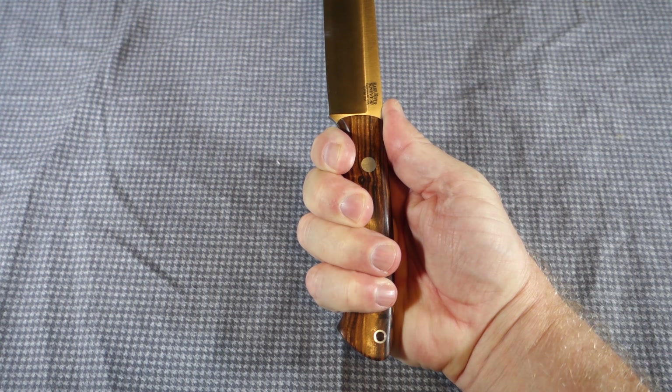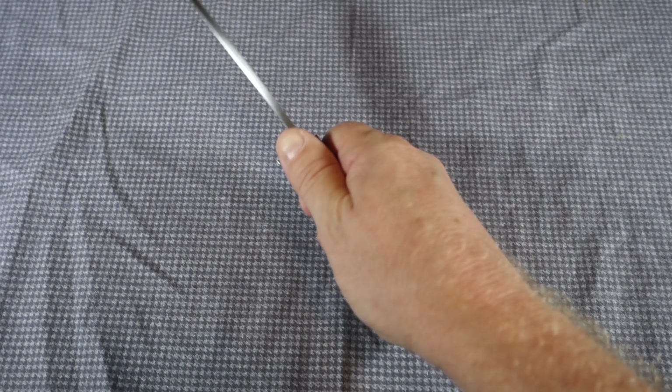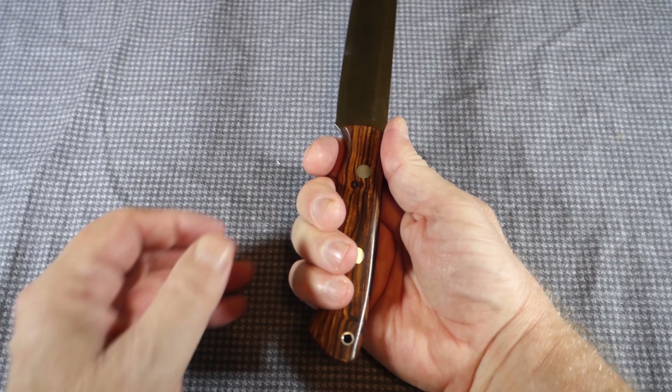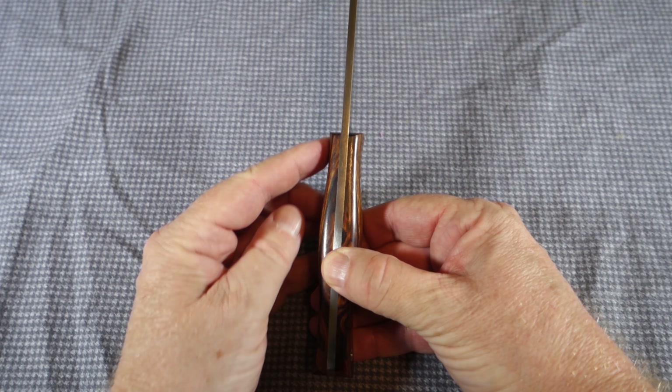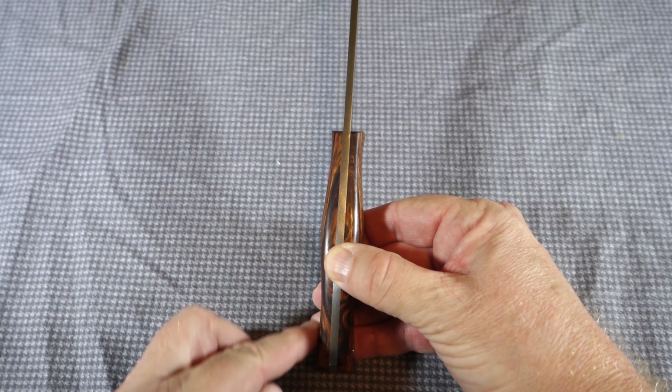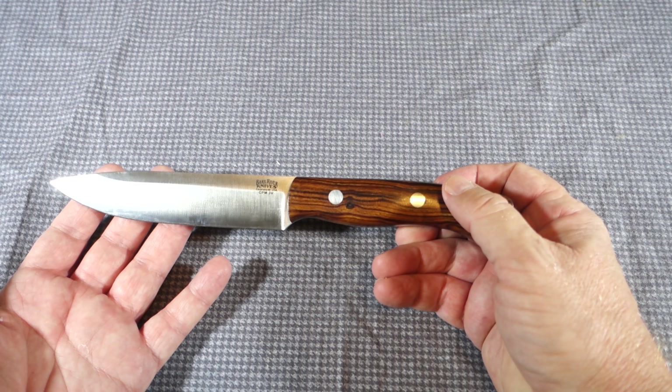Looking at the ergonomics, the handle is finished really nicely. It's big enough to fit your full hand. My hands are large and I have a very nice four-finger grip with plenty of room left, so there are no issues with a handle that won't fit your hand.